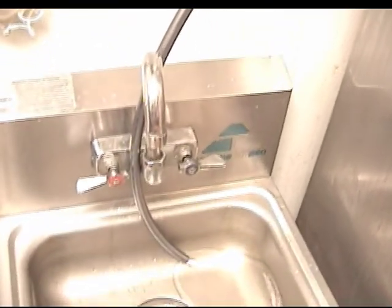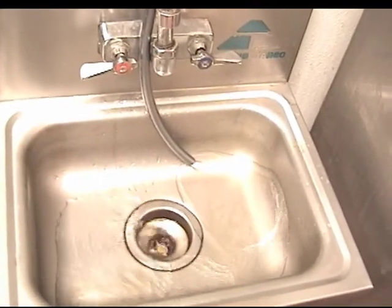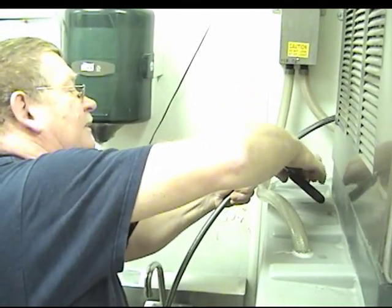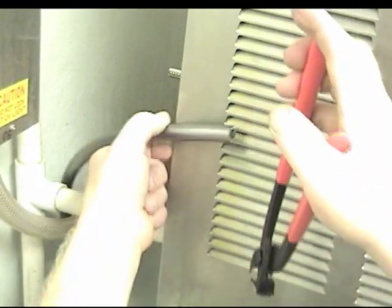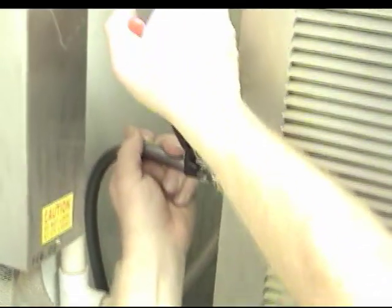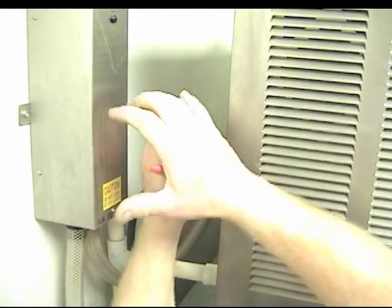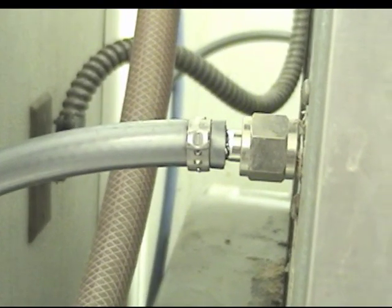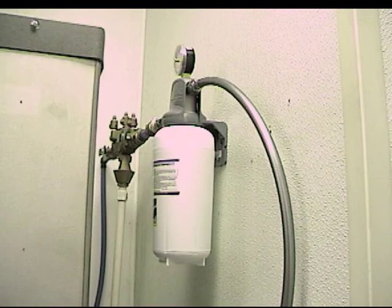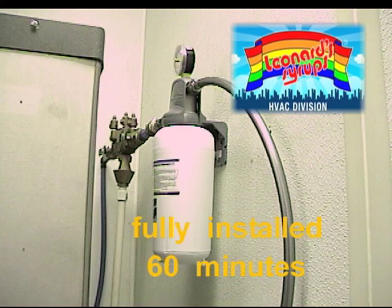Water is run through the pre-activated carbon filter in order to check for leaks and ensure proper water flow. Once the new water line is securely attached, the unit is turned back on, ready to make cleaner, healthier, better tasting ice.